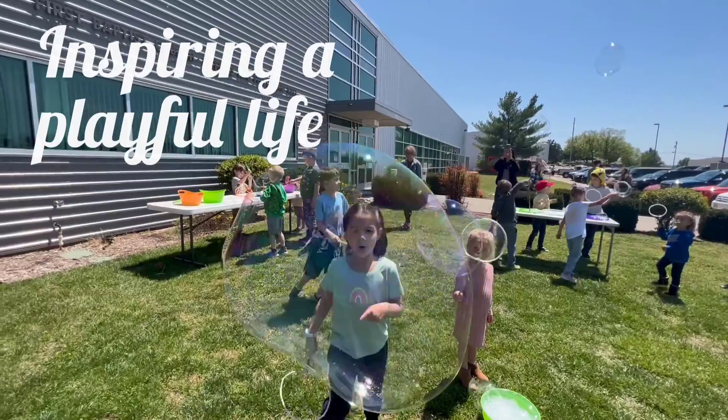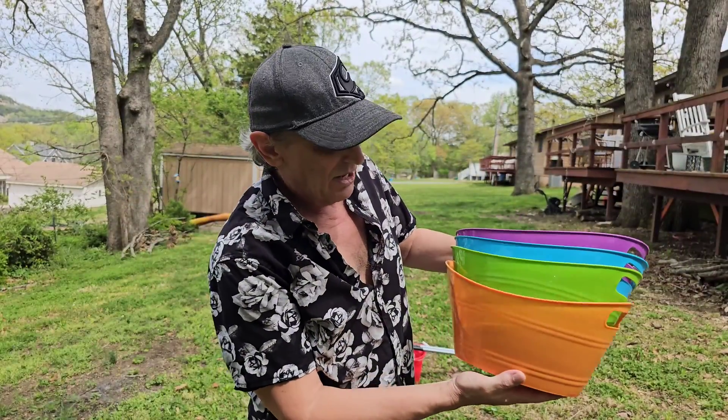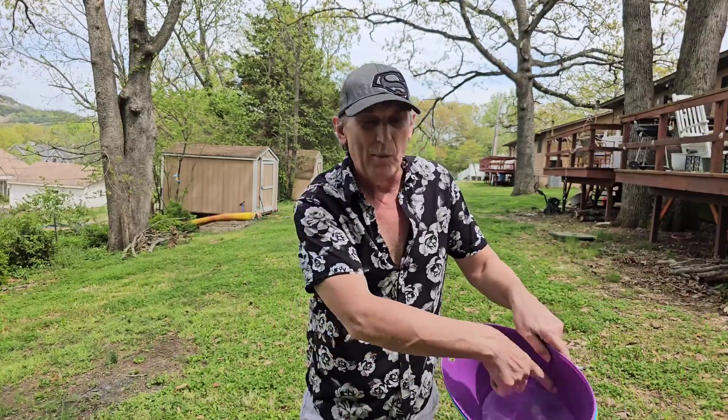If you're looking to host a bubble party, here's a tip that may help. These buckets from Dollar Tree are perfect to mix up and put around the yard so that guests can grab the bubbles out. They've got wide openings so you can stick the big wands in.